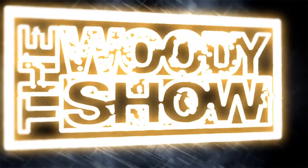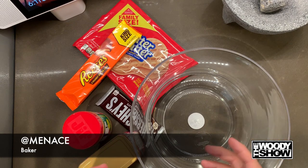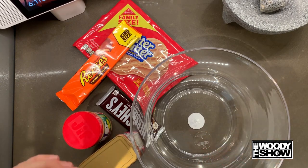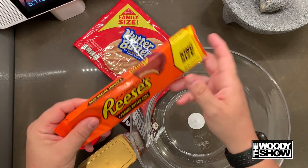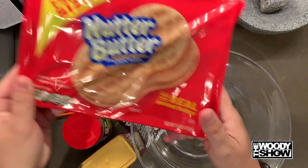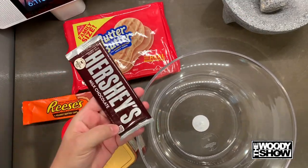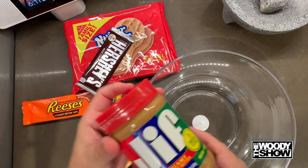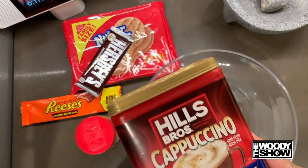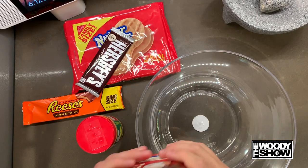What's up everybody, it's Menace. Today we're making jail cake, aka prison cake. There's so many different recipes out there but this is the recipe that we're going with. The items you're gonna need are some Reese's, Nutter Butter cookies, a Hershey bar, some peanut butter, and then some cappuccino mix. I have vanilla here — whatever you prefer.